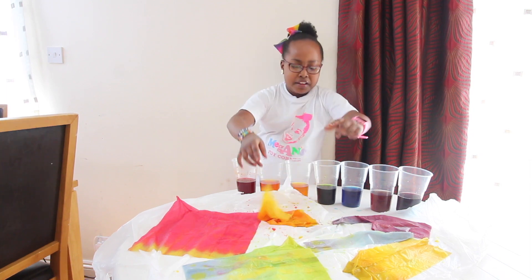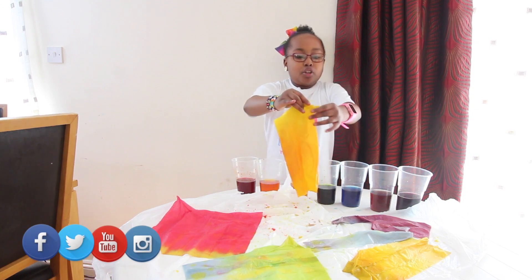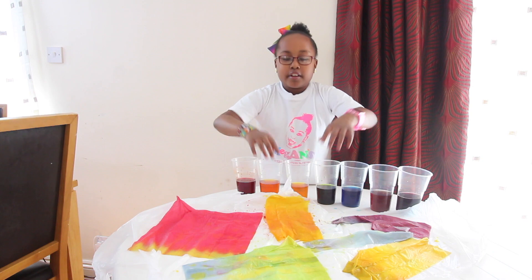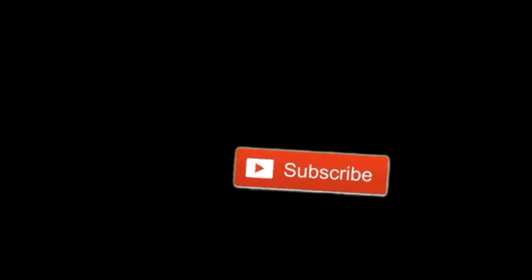Guys, look at this one. I really like the red one and the blue one because they look super cool. They're so cool guys. Love you all. See you soon. Bye. Don't forget to subscribe and like. Bye.